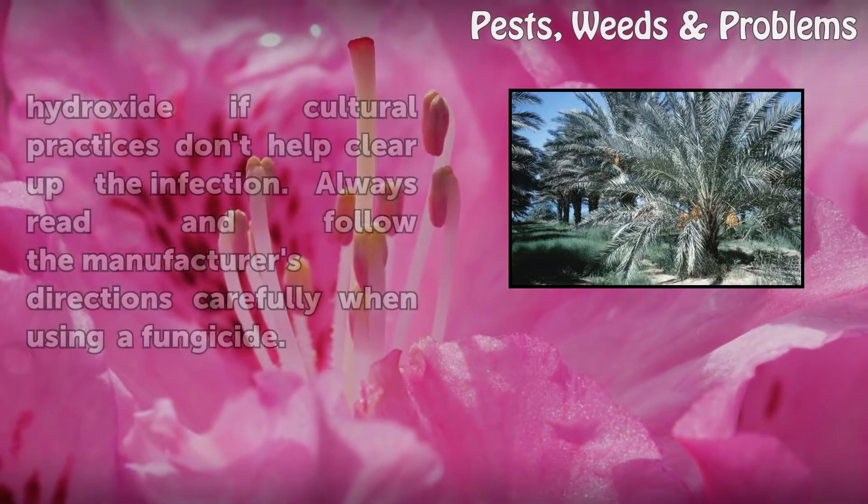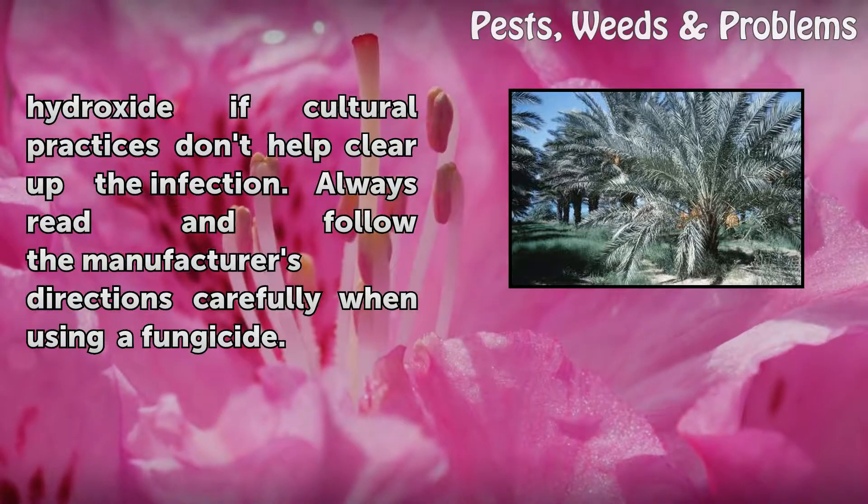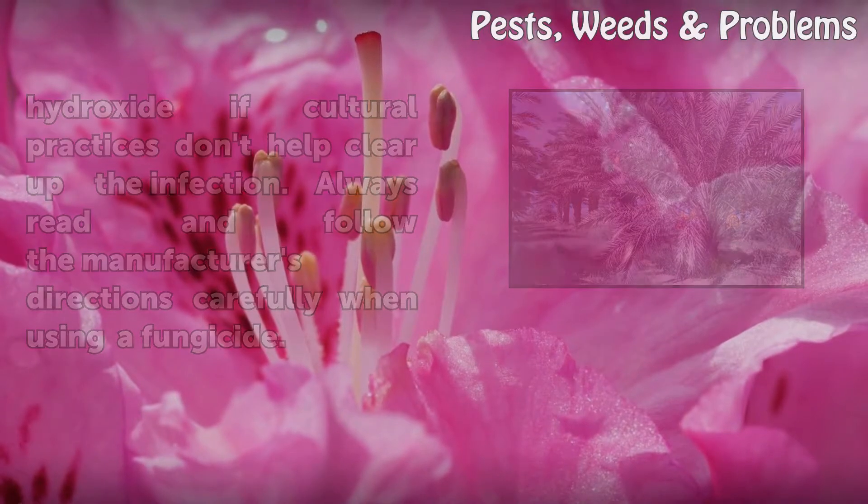Apply a foliar fungicide containing copper hydroxide if cultural practices don't help clear up the infection. Always read and follow the manufacturer's directions carefully when using a fungicide.